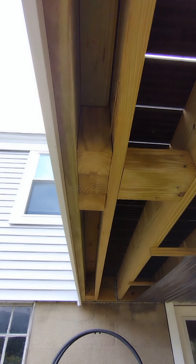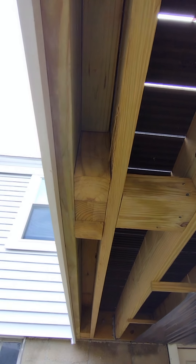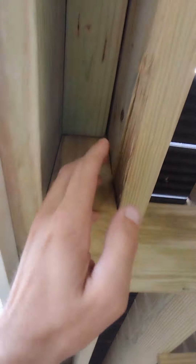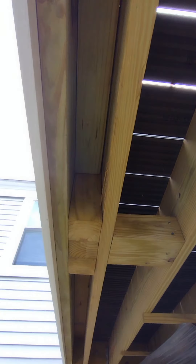On the underside of the privacy panels, I did two 2x10s to really beef it up. There's also a bunch of blocking and 2x4s that run full length, which help you catch the end of your decking after you put your picture frame in.